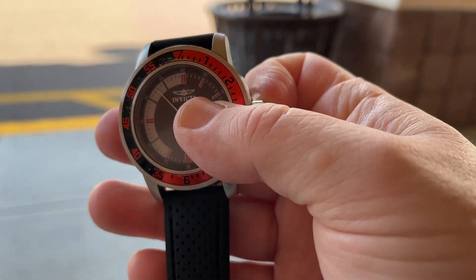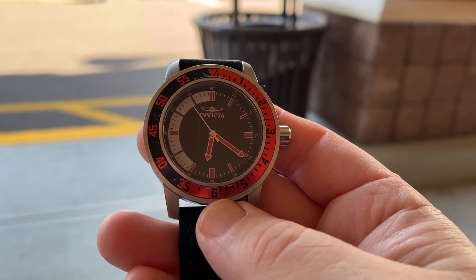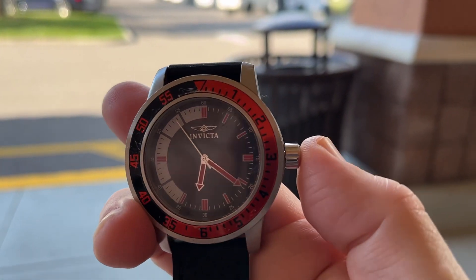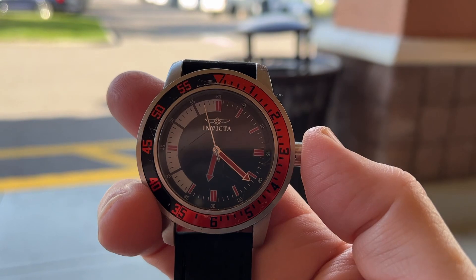A simple fix — if you look right here, just pick up the watch and all you're going to do is pull the crown out from the watch like so. When you pull the crown out, you'll notice the watch just stops working. When you want to start it up again, just press it back in and there you go — the watch starts working again.